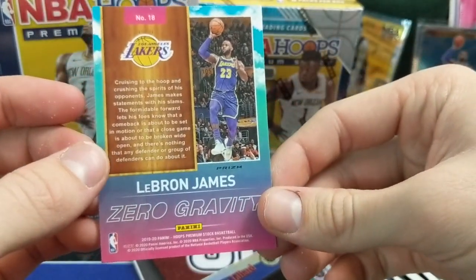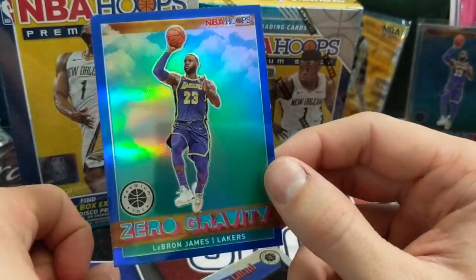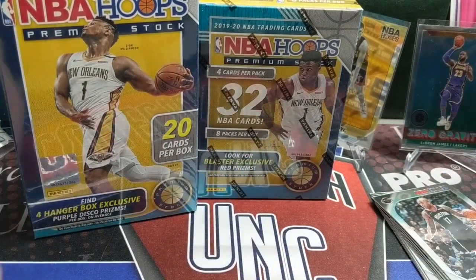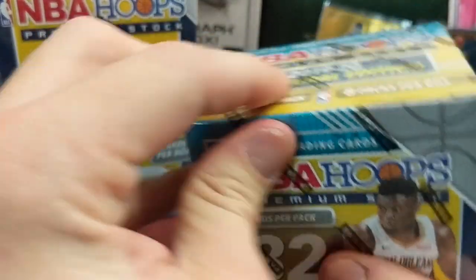LeBron James Prism. That's got to be sought after. That's awesome looking. That's not a very cool card. Normal pull. Especially those inserts are really sweet looking.